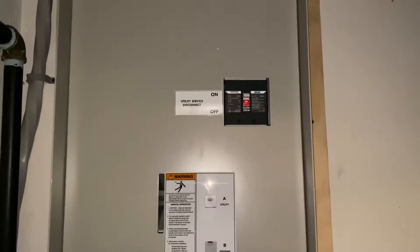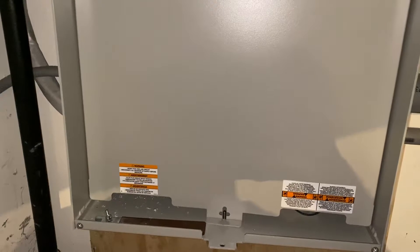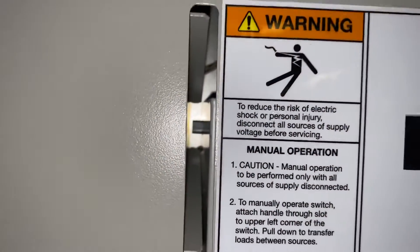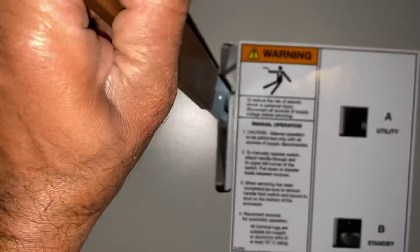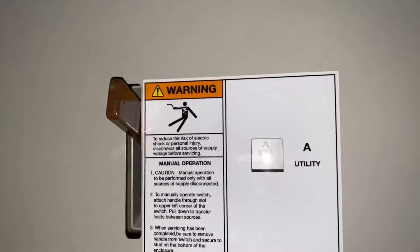We're working with a 400 amp transfer switch today. In the event that you lose power and want to transfer power manually because something went wrong in the transfer switch, you can do that with this tool. You can see that little knob right there — you have to engage this end of the tool in there. I'm going to do that right now, unscrew that. You can see how the handle is up.